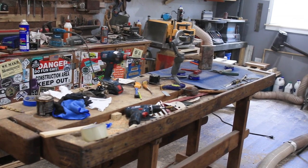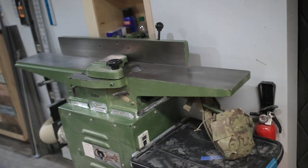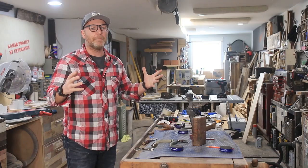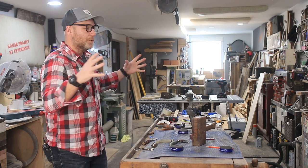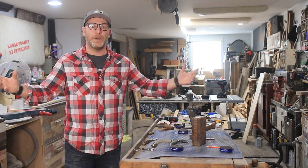We'll do a proper shop tour and let you guys see all the tools I work with and how I came about getting them, because I'm a firm believer in not buying brand new tools. So welcome to the Comar shop.